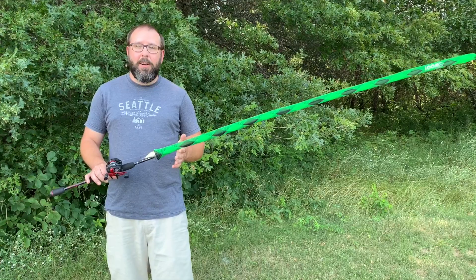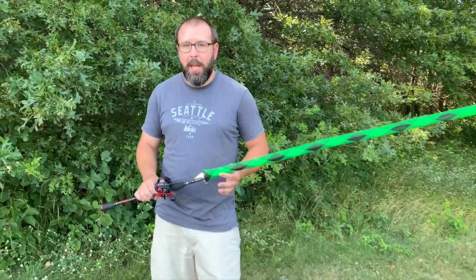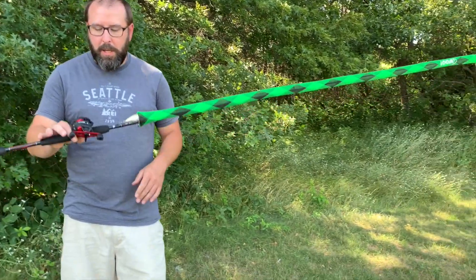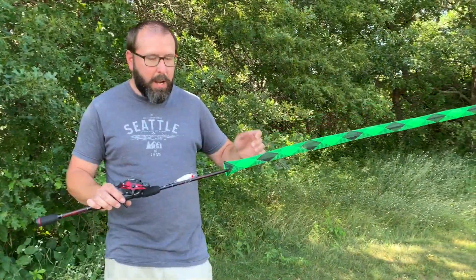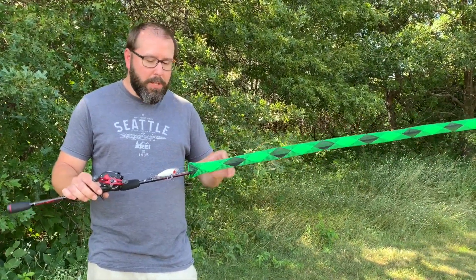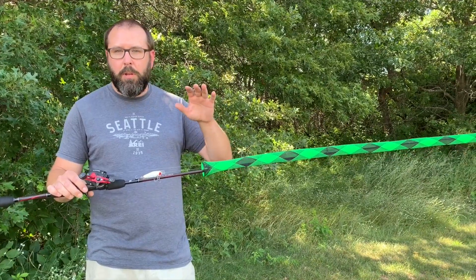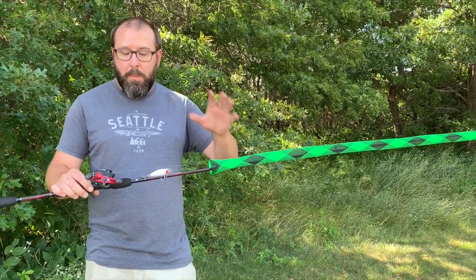Hey, this is Zach with Tired Axe Outdoors, welcome back to another episode. Today we are going to be reviewing the Black Max combo from Abu Garcia. I got it at Walmart — it was actually marked down to $49 from $59, so this is a good midpoint combo that's affordable for everybody.